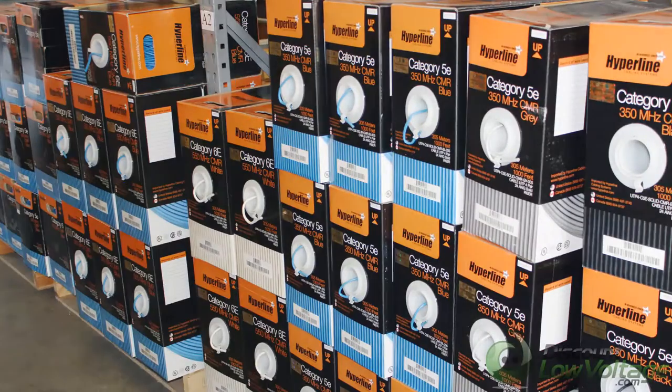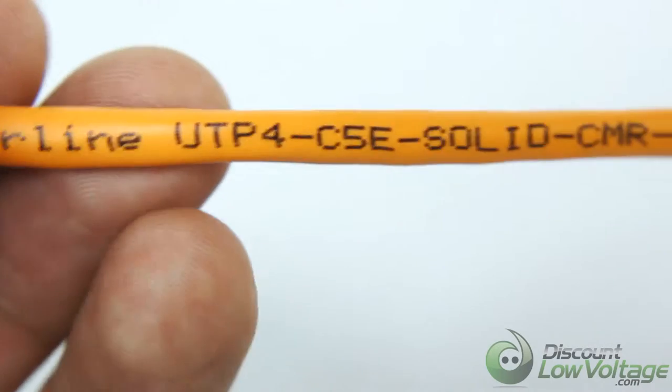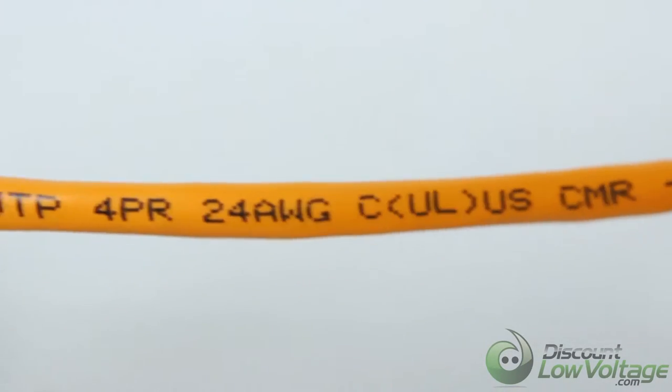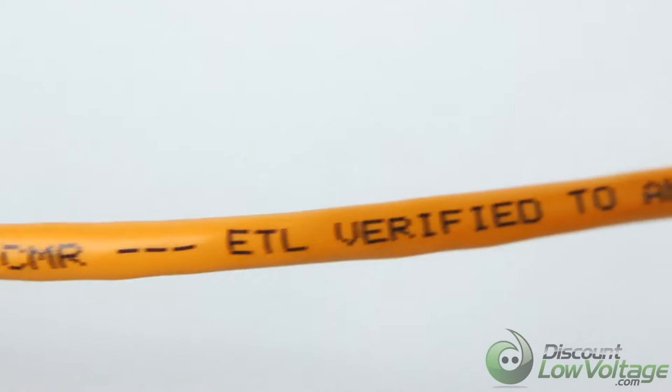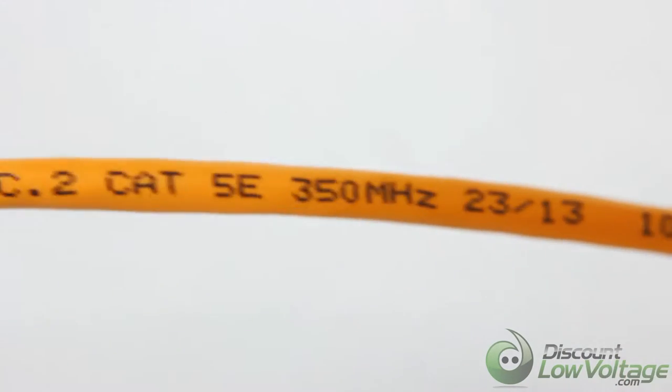This is Hyperline's Cat5e bulk 1,000-foot Ethernet cable that comes in an easy-to-use pull box that is UL certified. This Hyperline Cat5e cable is made with top-quality copper insulated materials that ensures high-speed performance for your networking application.